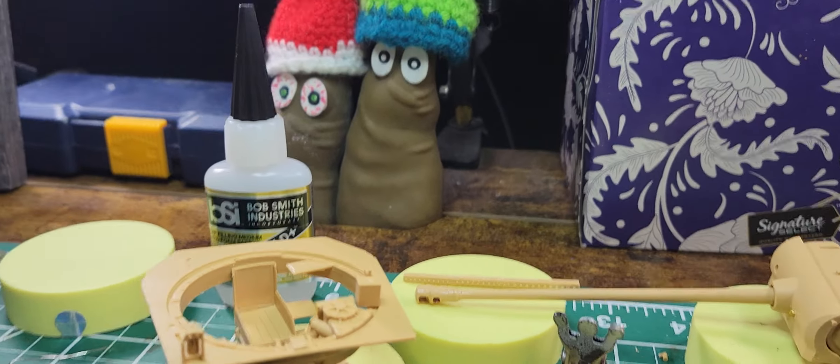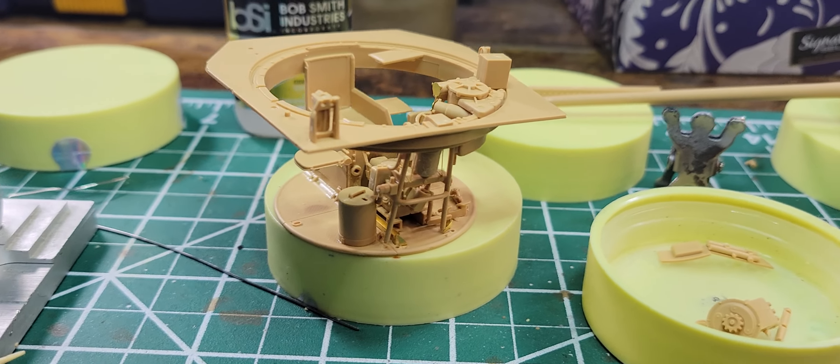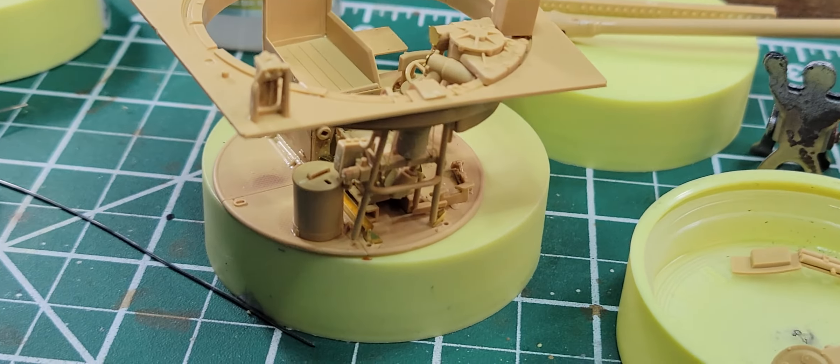Let me show you this. I'm gonna spin you around, hang on. Nothing is glued together as far as the upper and lower piece, but this is what we got done all day today.